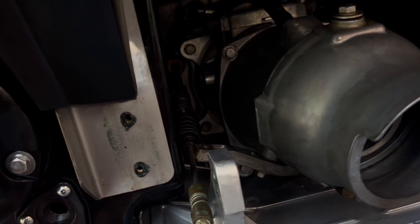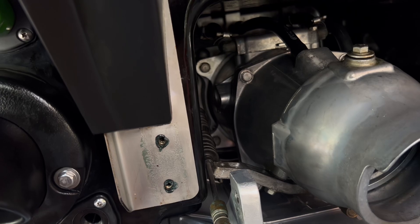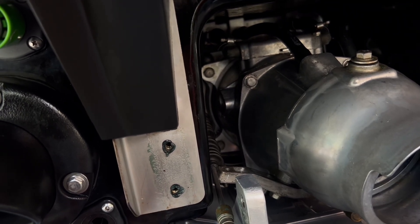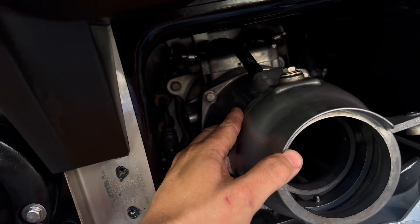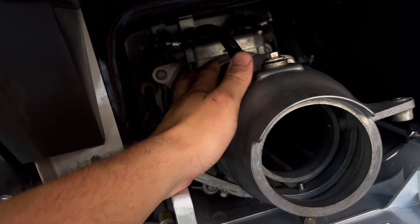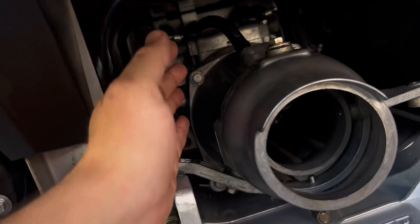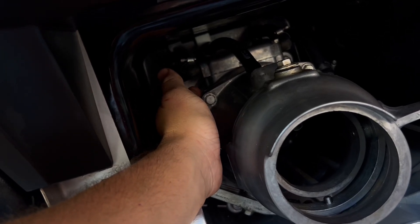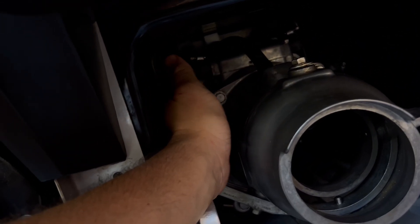Why does the Sea-Doo come with an anode and the Kawasakis don't? That's largely due to galvanic corrosion generated as a result of the closed loop cooling system on the Sea-Doos. The Yamahas and the Kawasakis, as far as I know, do not have an anode on the pump. I feel that adding that sacrificial anode to the pump will protect my pump from swelling and will prevent excessive corrosion from forming on the housing itself.